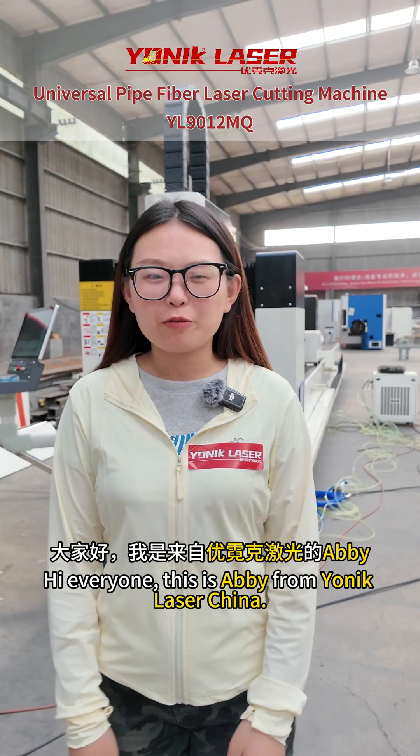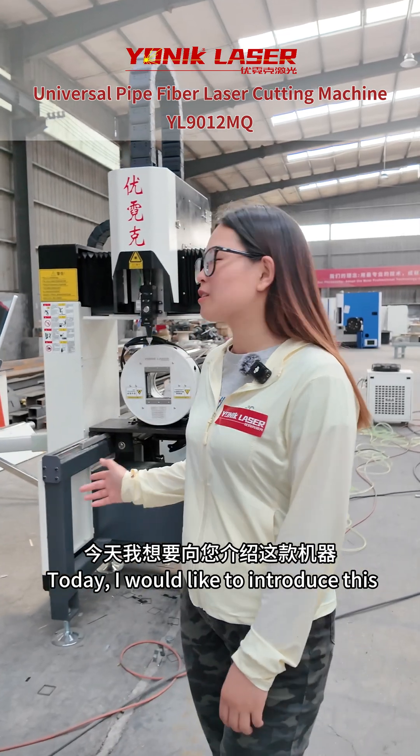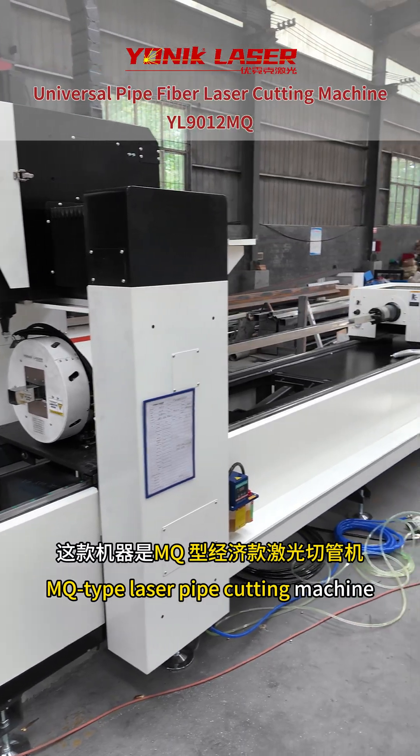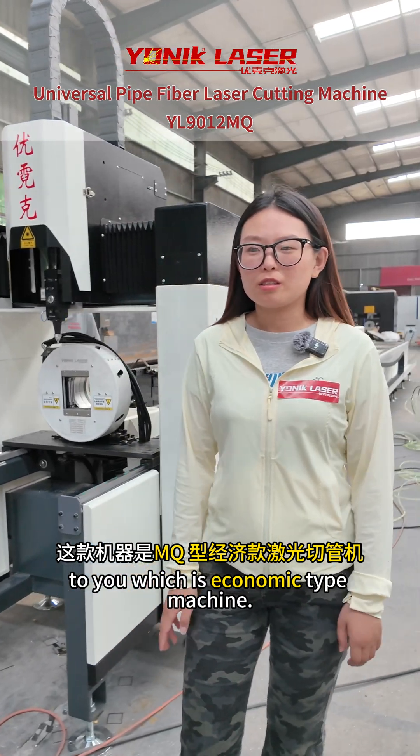Hi everyone, I'm Abby from Munich Laser China. Today I would like to introduce this MQ-Type 5 laser cutting machine to you, which is a very economic machine.